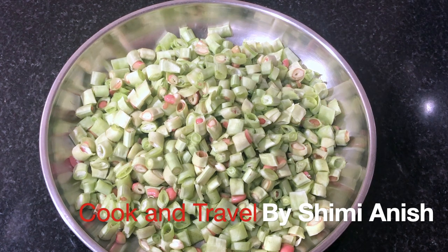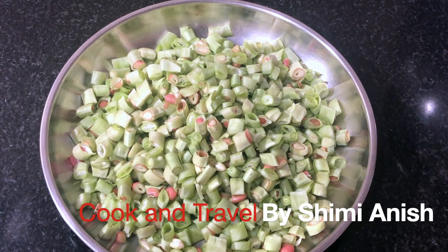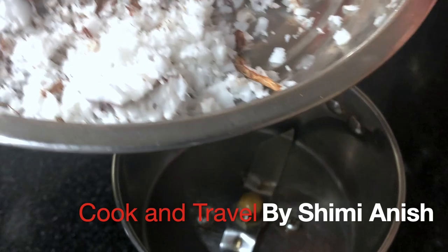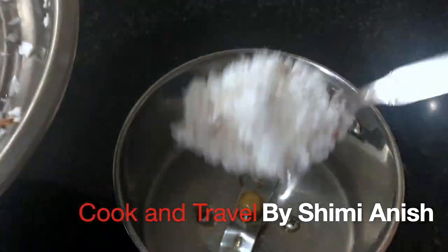1-2 cubic feet in the bowl, 2-2 cubic feet in the bowl, 1-3 cubic feet in the bowl, and 3 tablespoons of the pie.